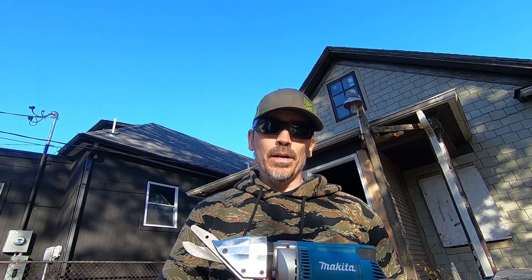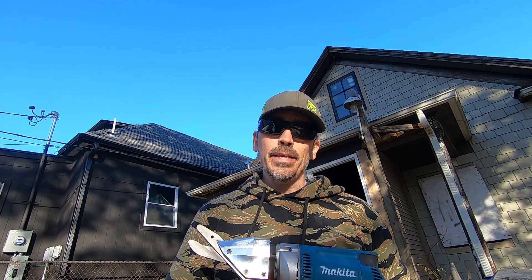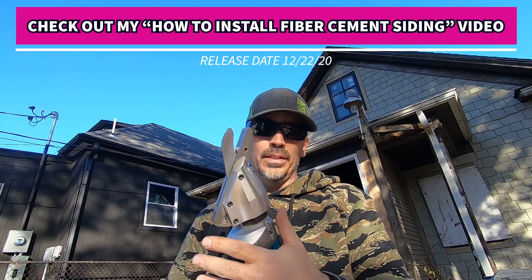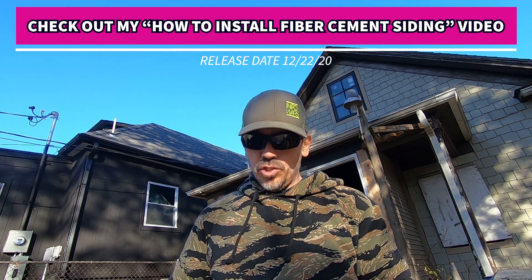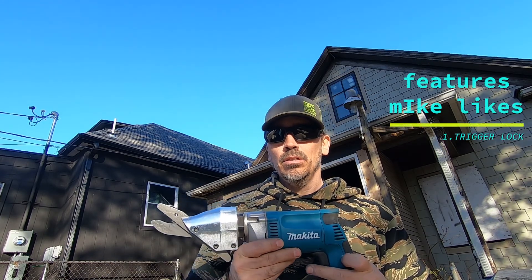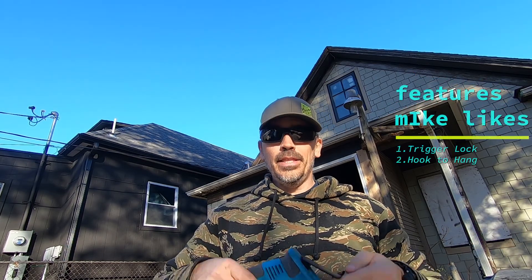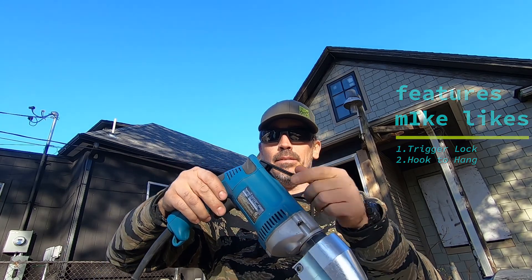I think it was worth every penny. Now that I'm done with the west side of this house, let's give you a final overview of the Makita Fiber Cement Shear JS8000. This is the first time I've ever used a fiber cement shear — it's actually the first time I've ever even installed fiber cement. This thing really does cut like butter. One of the features I thought was nice was that it has a lock button, so you can actually lock the trigger and cut if you have a long cut to make.